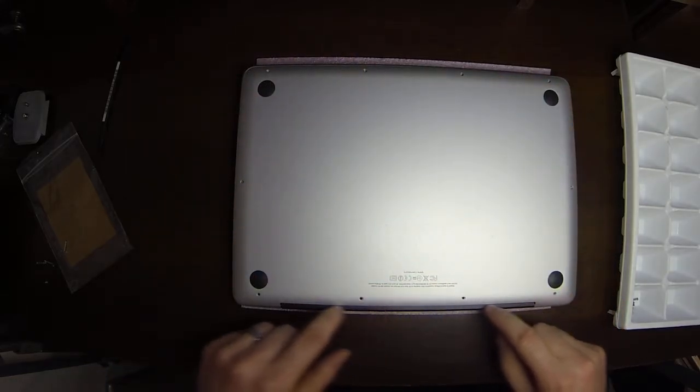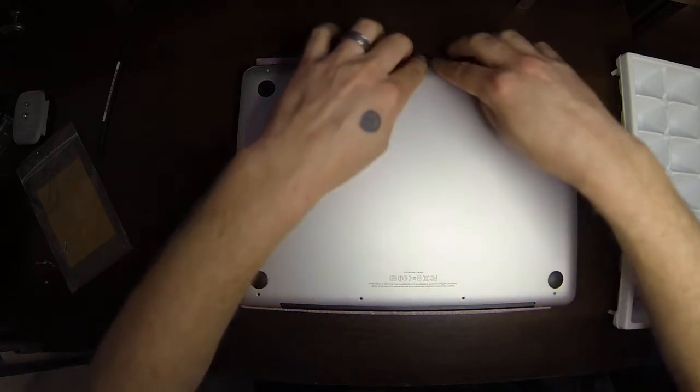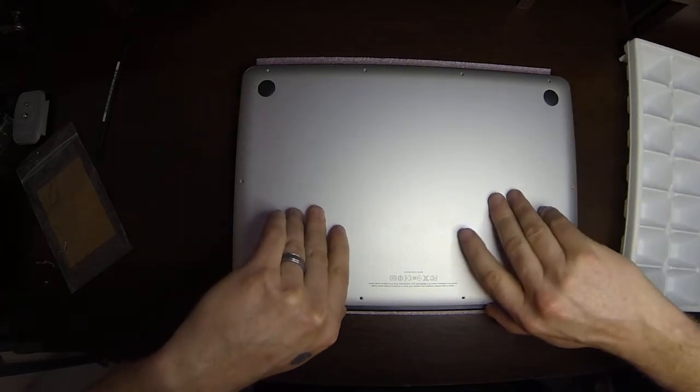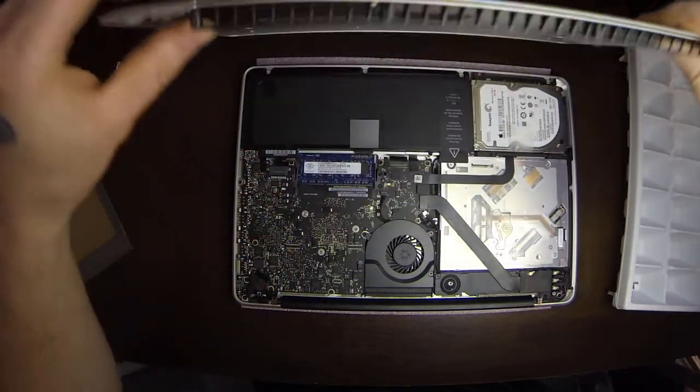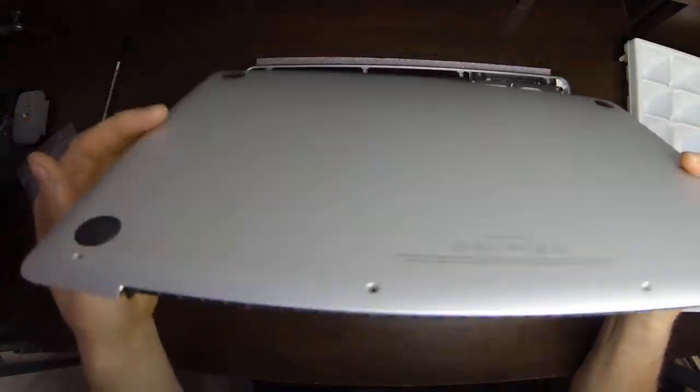This is the vent where the cooling is actually done — airflow comes out of here. This is the easiest place to grab the panel because it's all pretty smooth along the edges. So you can just grab it with your fingers right there and pull it up. That's the bottom panel, and that's the vent in the back.